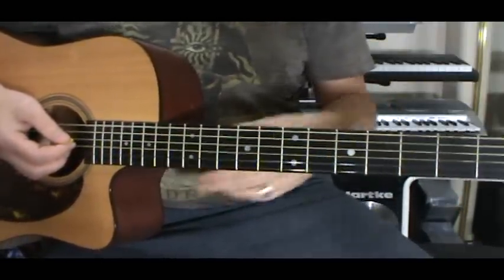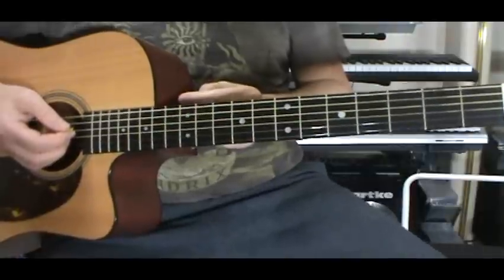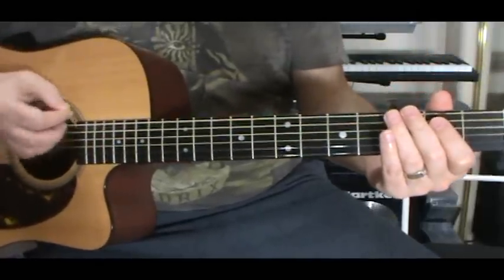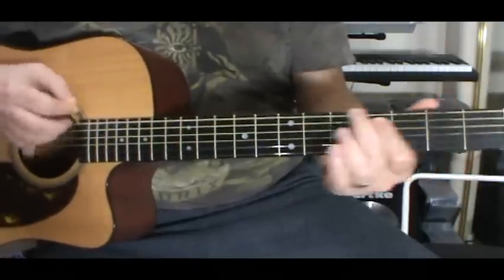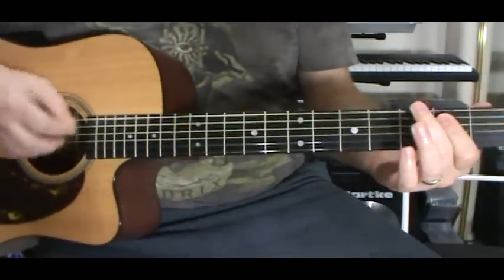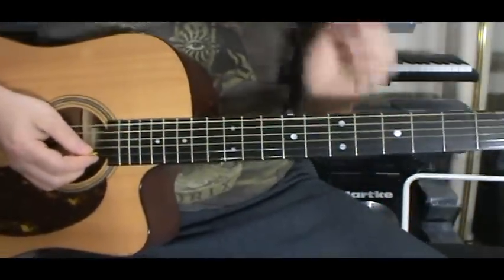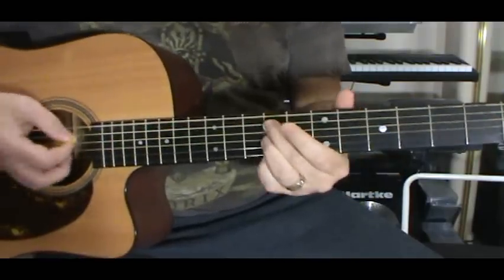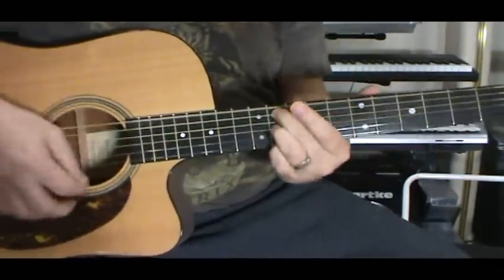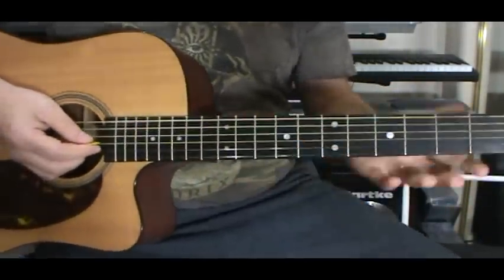Can't remember what the heck it was — you guys probably already know what it is. I used to play it with my other bands. You know the song — was it 'Slide'? I can't remember what it was called; if it is, let me know. Anyway, but that's what I came up with. That type of thing — it just gives you something to mess with.